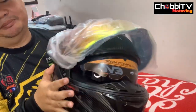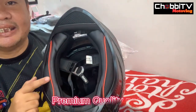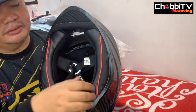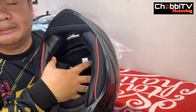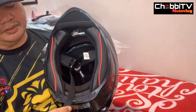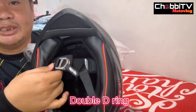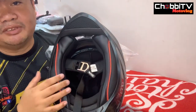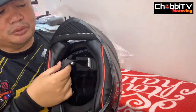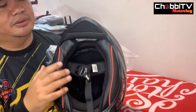Ngayon i-check naman natin yung pinakailalim. Napansin nyo ang ganda ng pagkaka-roll ng lining nya — sobrang ganda ng foam, malambot. Kaya hindi sya masakit sa ulo kahit gabitin. Ayan, ang ginagamit na ngayon — naka double-D ring na sya. Kung safety, sobrang safety nito — ito na kasi yung standard na ginagamit sa mga MotoGP. Naka double-D ring na sya, hindi na sya yung tulad ng quick release. Mas safe to — marami pa rin hindi sanay gumamit nito pero napakadali at napakasafe gamitin.